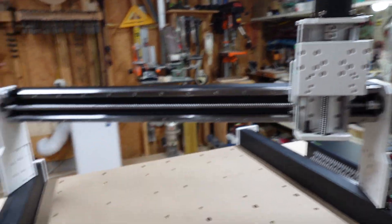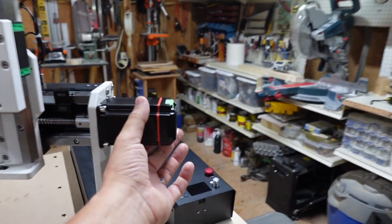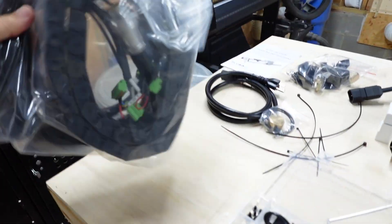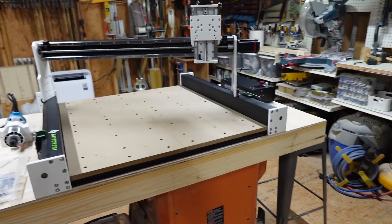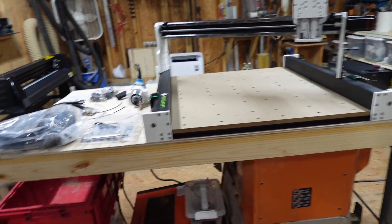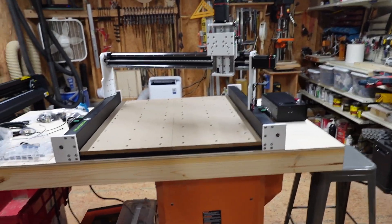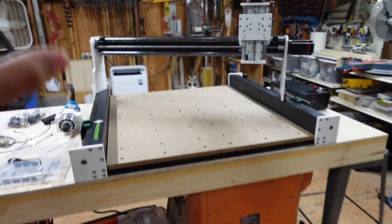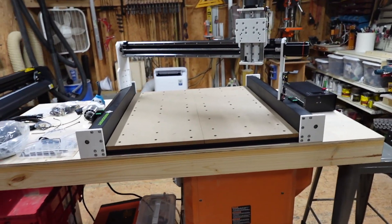The Z-axis was already put together. You can see these really awesome NEMA motors. Here's the controller box. The only other thing I can see is it didn't come with any instructions — there are no instructions in the box, I looked everywhere. We're going to go ahead and get this assembled really quick. Shouldn't take me too long. I'll let you know of any quirks. Shouldn't be too bad — let's get this thing put together.